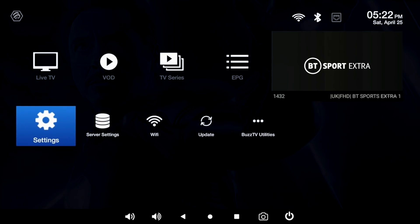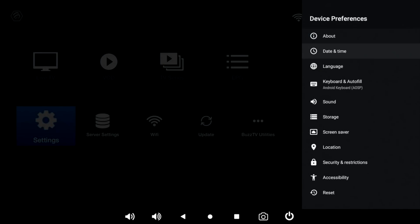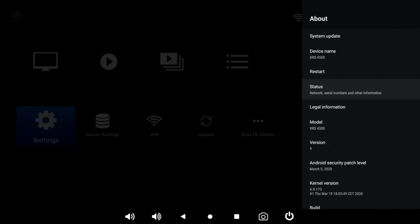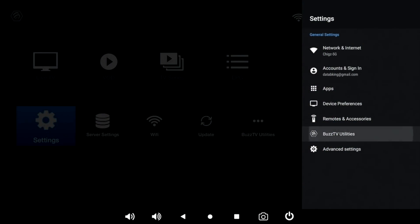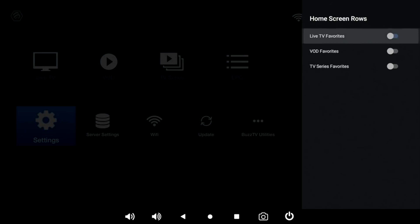The bottom row has various settings for server, Wi-Fi, update and BuzzTV utilities. In main settings under device preferences you can check system storage info — this box has 64 gigs of internal storage with 54 gigs free. In 'About' you'll see it's running full Android version 9 Pie. In BuzzTV Utilities you've got system updates with OTA support, a backup and restore section, and home screen rows where you can add favourite live TV, VOD and TV series sections to the home screen.